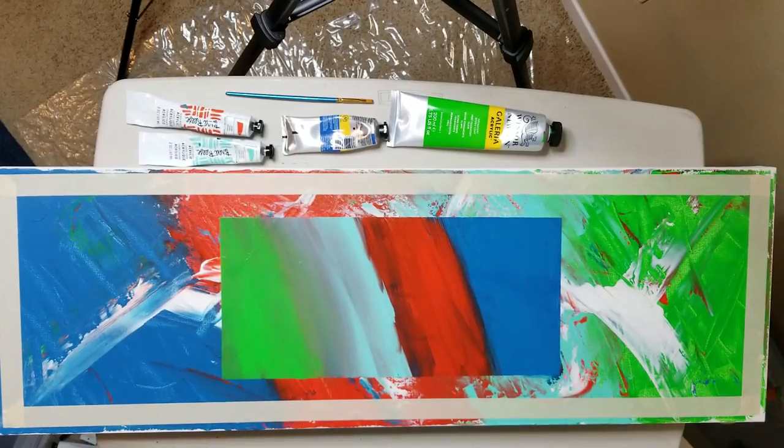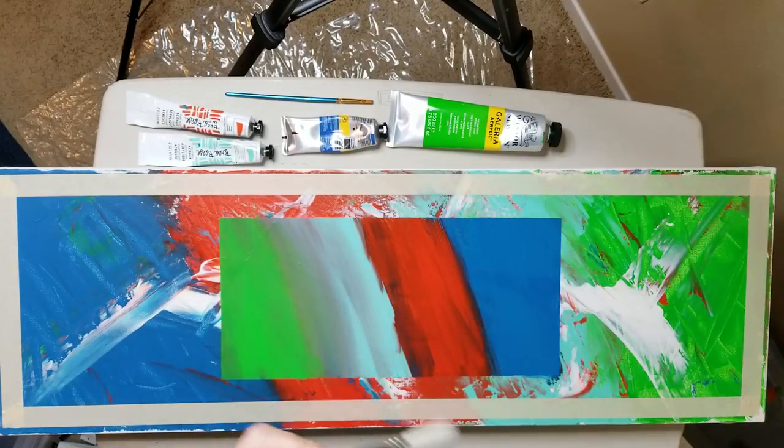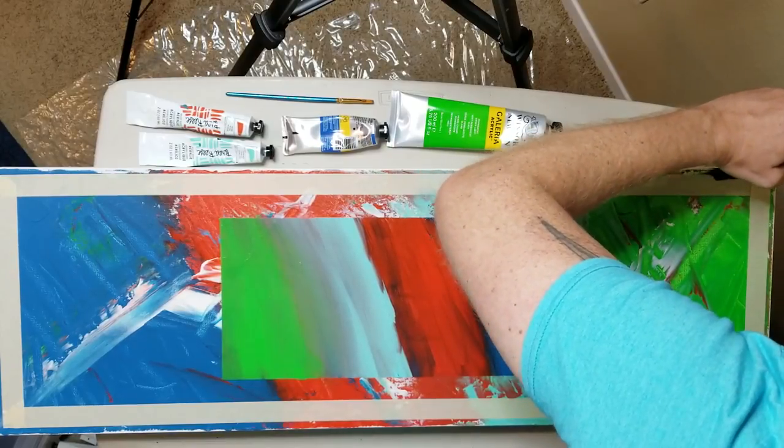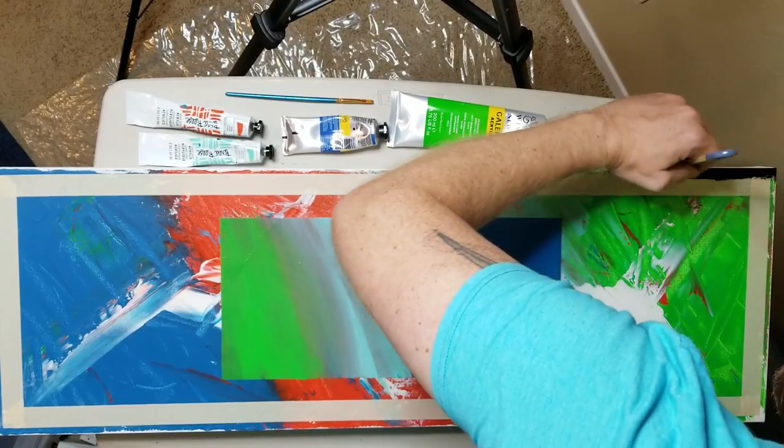So I'm using a larger brush. This is just a chip brush — it's not anything nice. It's very cheap or inexpensive because it doesn't really even need to be nice. I just don't want its bristles in my painting.